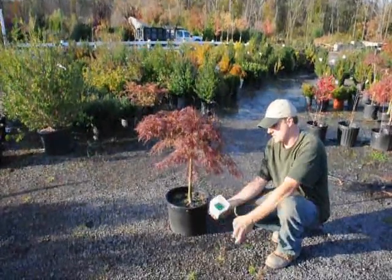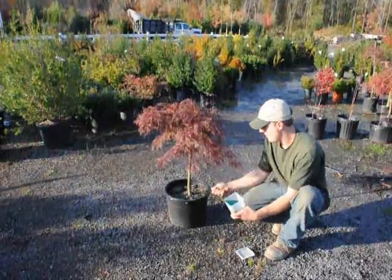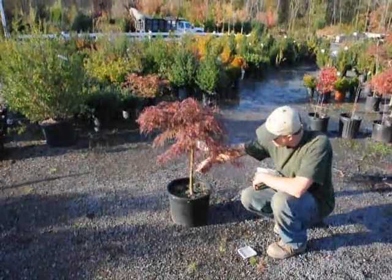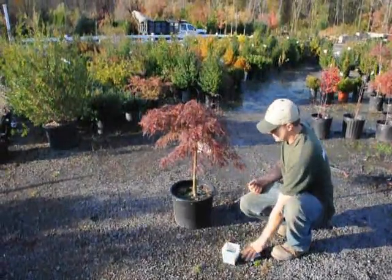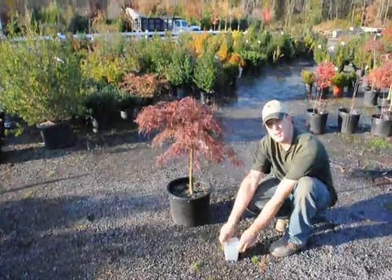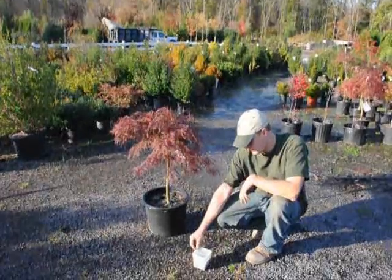When we fertilize, this is just an example of some Osmocote. We just put some in our hand and do a light broadcast just over the top, like that. Just make sure that there's enough fertilizer on there for it to last most of the year. Osmocote comes in different kinds — you have to read the label for how long each one lasts and for the strengths.